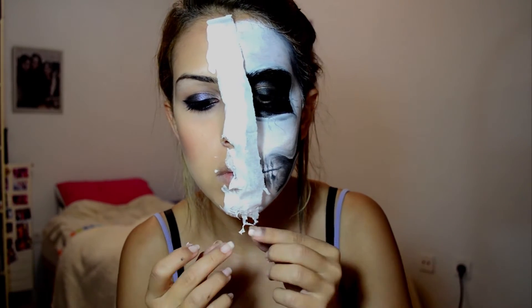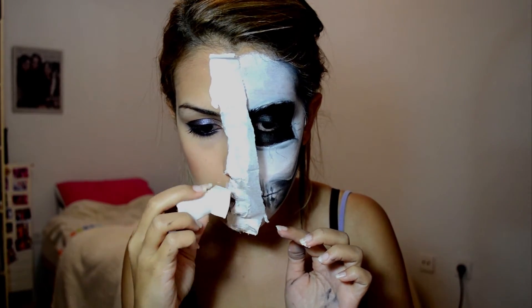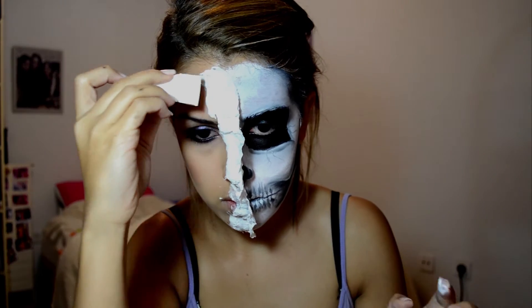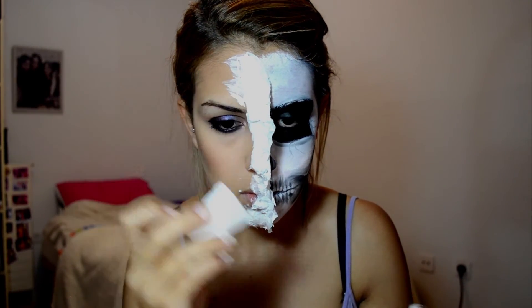I'm tearing off some of the edges to give it a more torn, not-so-perfect look. While the latex is still kind of wet, I'm blending it into my skin to give it a more seamless look.